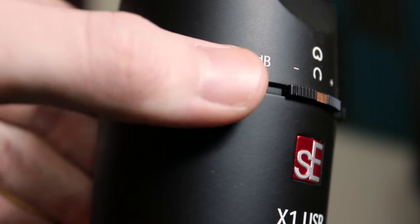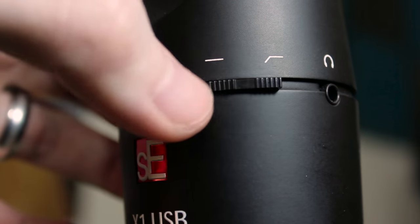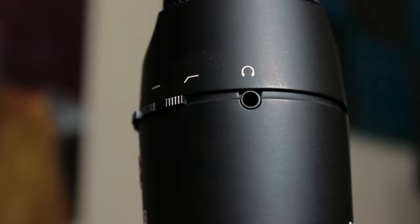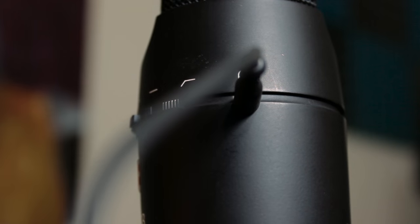Between the grille and the USB connection is the fun part: a minus 10dB switch and a low bass cut filter to adapt the microphone for a variety of different environments. Being a USB microphone, this microphone also acts as a USB sound card for your computer. As such, you will have a 3.5mm headphone jack on the side for monitoring your live audio as you record it.